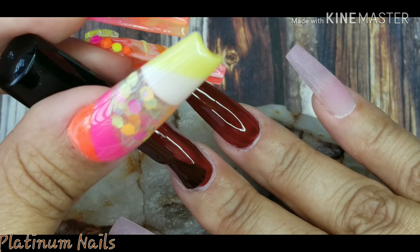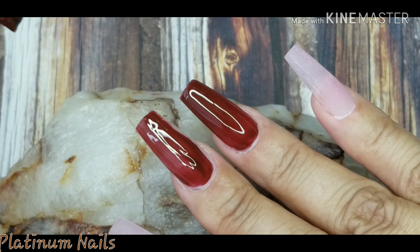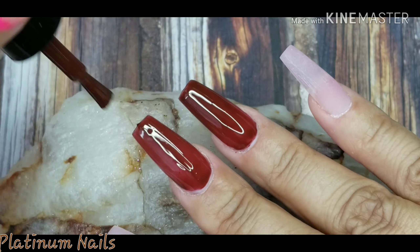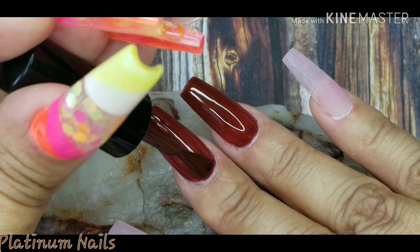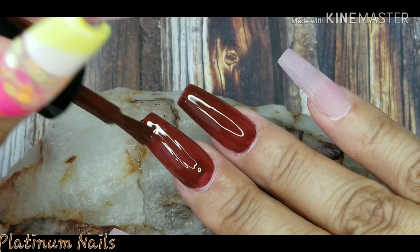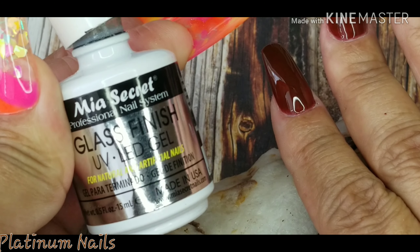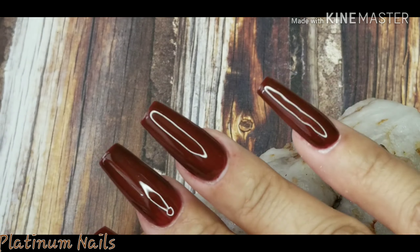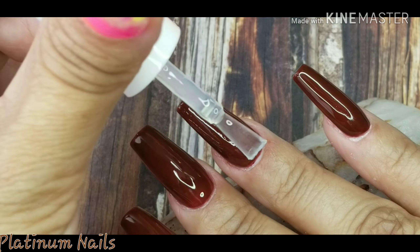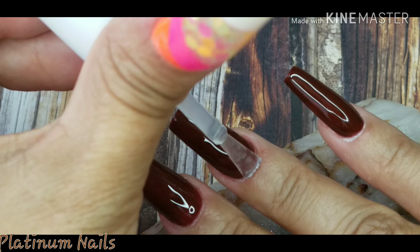I'm going to cover all of my nails with this polish and cure it, then apply a second coat and cure that for one minute as well. Then I'm going to take my Mia Secret finish gel and go over all my nails, top coating them all with this finish gel, and cure them for one minute in my LED UV lamp.